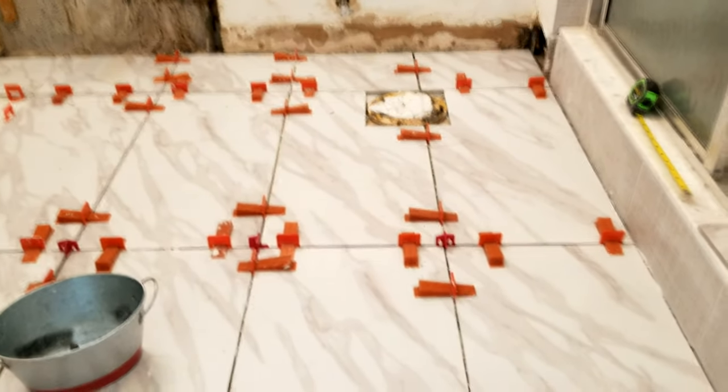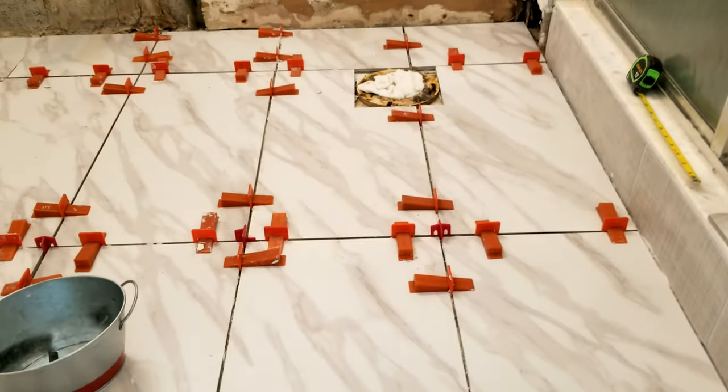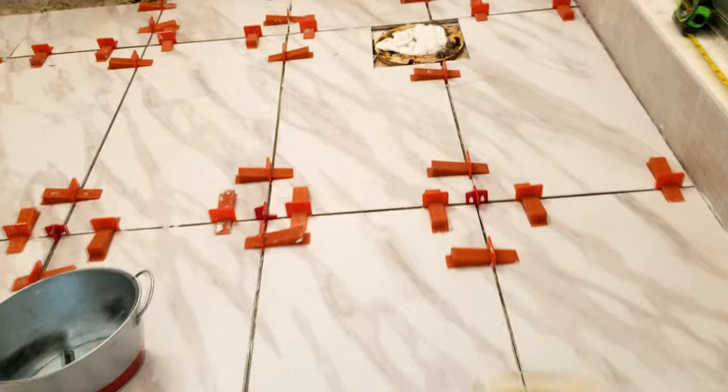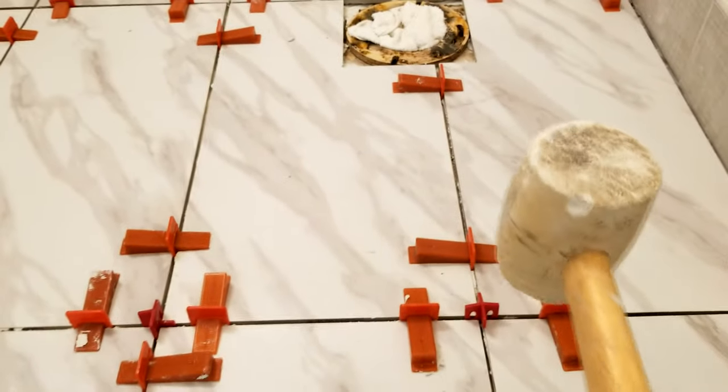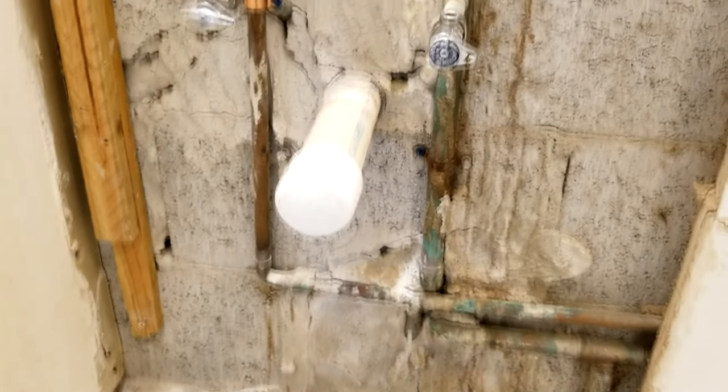The next day everything is all nice and dry and we have a nice flat floor. All we have to do is knock off the tile leveling clip tabs with a rubber mallet — give them a good bang and they go flying. Sometimes there are a few chunks to deal with, but for the most part they come right off just like that.